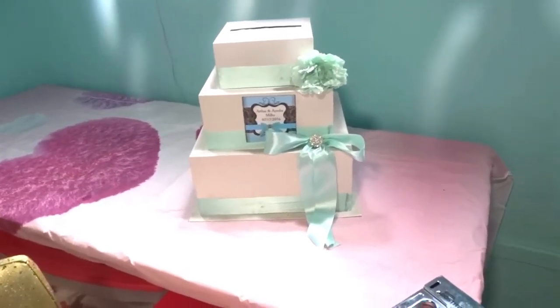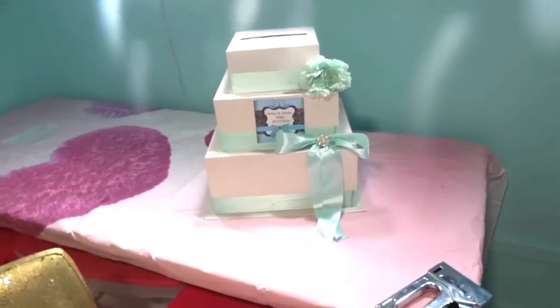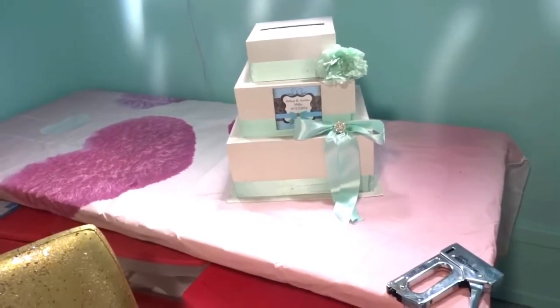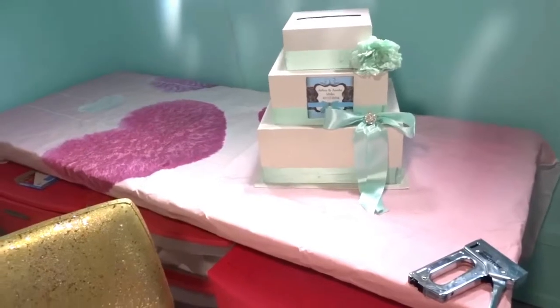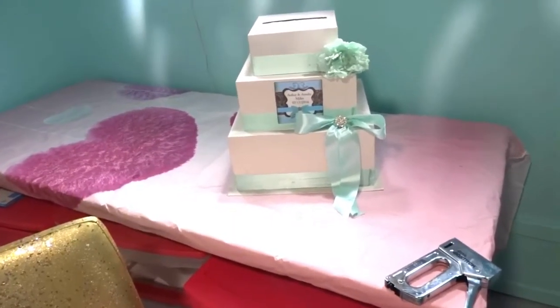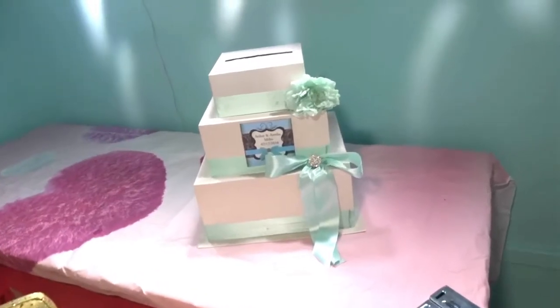The only thing about this is that whoever wants this box, whoever I pick — what you'll have to do is leave your color of the box that you want, the color of the ribbon, the color of the flower, and why should you be chosen, and why do you like the Real Ishae YouTube channel? Once you leave all that below, I'll pick the person, send you an email, contact you and let you know.